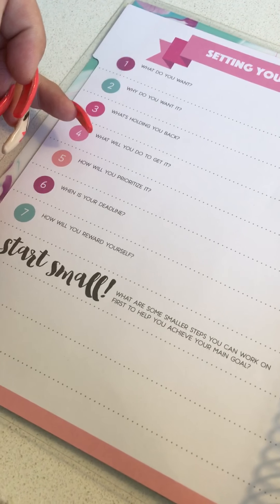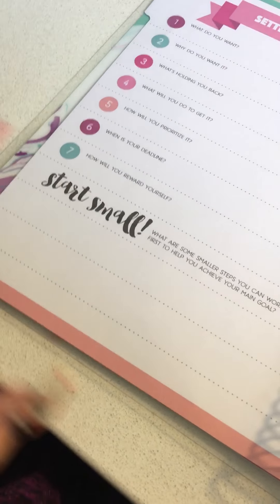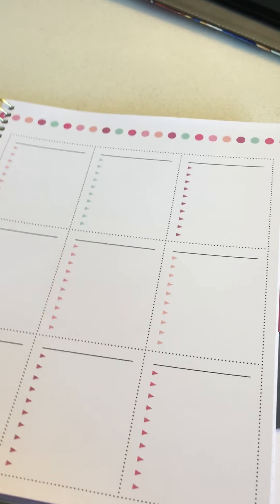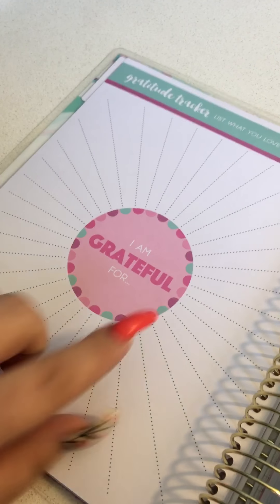It starts you off with a goal: what do you want, why do you want it, what's holding you back, what will you do to get it, how will you prioritize it, what's your deadline, and how will you reward yourself. Then it breaks it down into short-term and long-term goals, and there are goals by month. I think this would be great for a school planner or a large project planner — like renovations, anything like that.